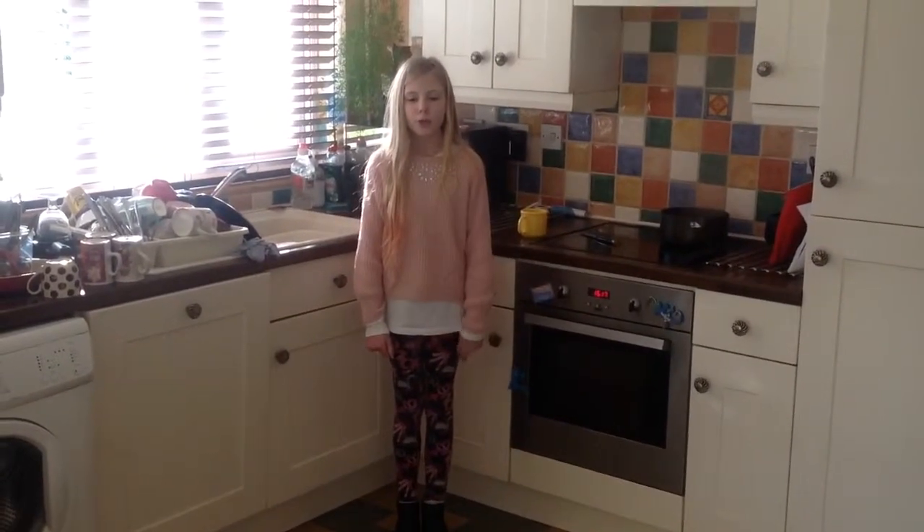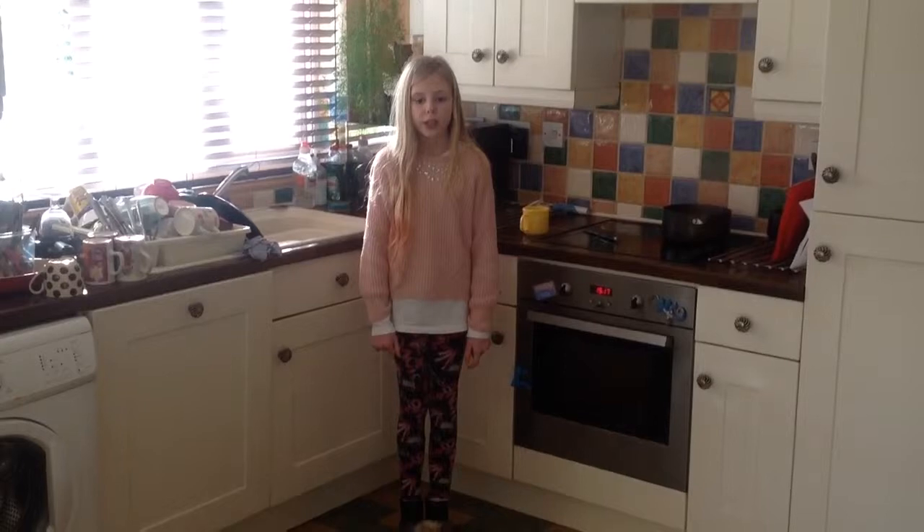Hi guys, I'm Anna Quinn and this is Dogs Vlog. Today I'm going to be teaching Fudge how to lay down.